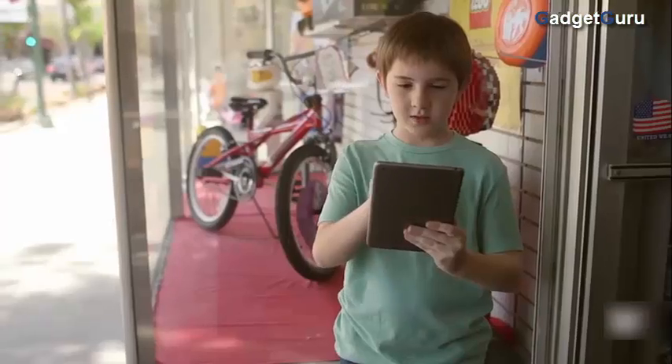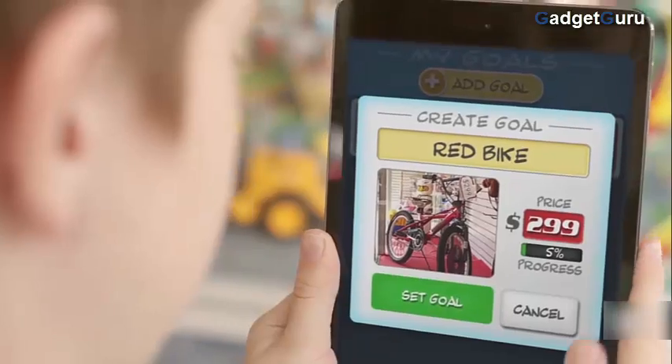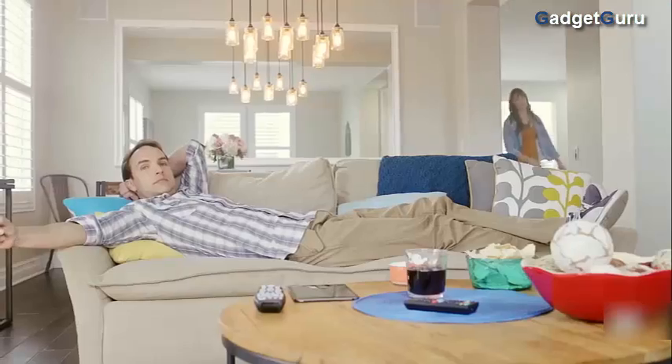And there's no limit to what you can put into it. You set up your goals for what you want to save for, and then tasks can be assigned to do around the house.